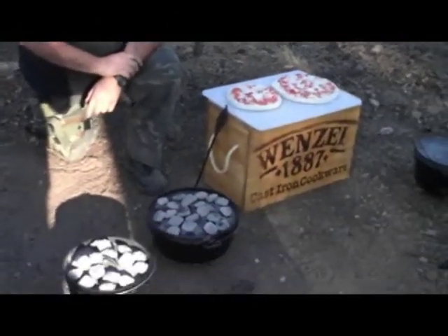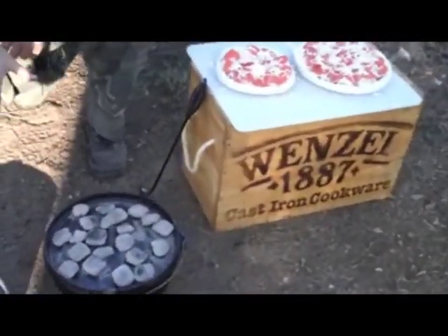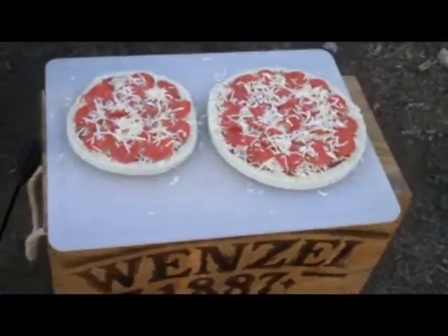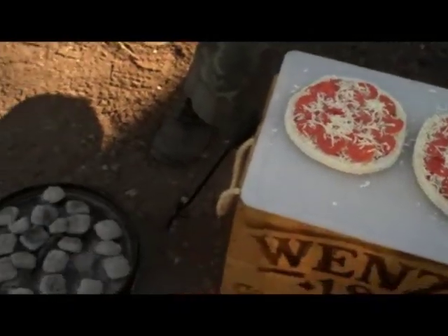Alright, so we're going to do another Dutch oven video here. We're up camping and we're going to do some Dutch oven pizzas today. So what we've done is we've got our Dutch ovens preheating with some briquettes here by the fire. And we're going to put these down in there and cook them.